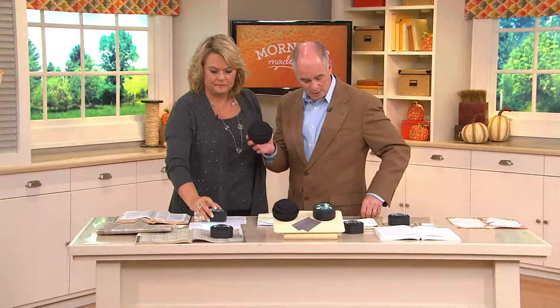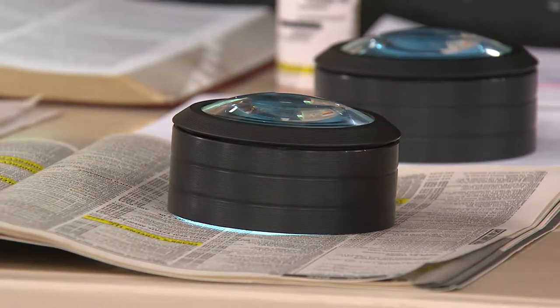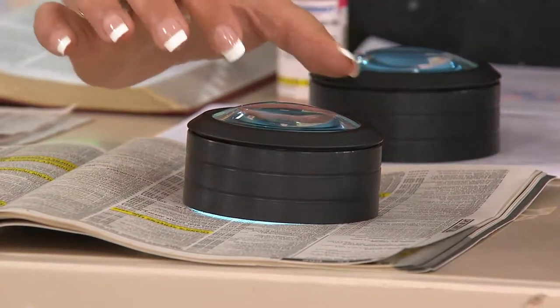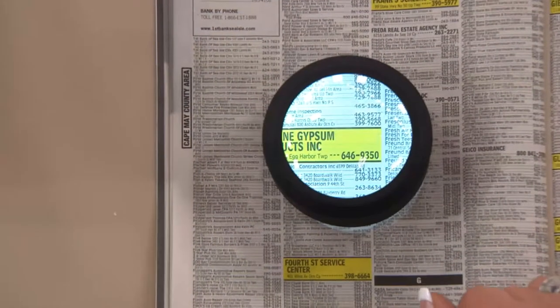It comes with a travel case and also a cleaning cloth. To turn it on you just touch the top. It comes with a microfiber cleaning towel. It also comes with this protective case so that if you should drop it, you're not going to break it. And it's going to keep that optical quality glass nice and clean and fresh for you — all distortion-free.